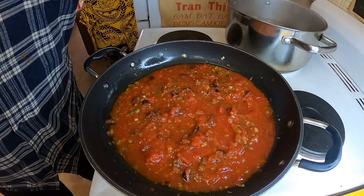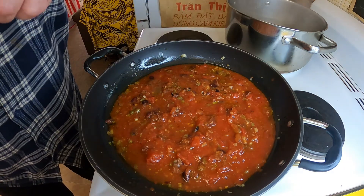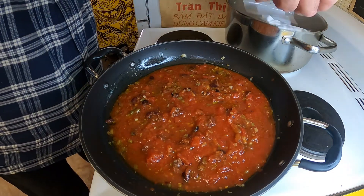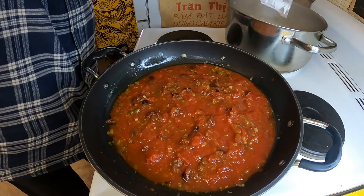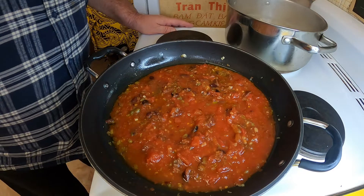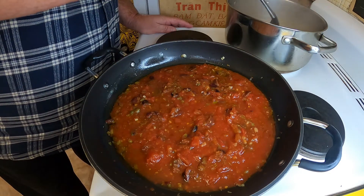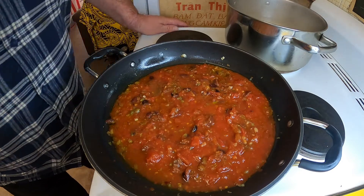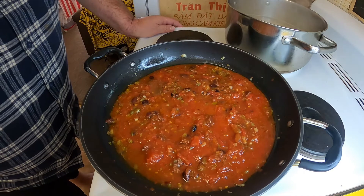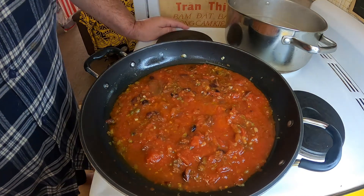My water is boiling rapidly over there - my salted water. I'm going to add my 200 grams of filage dry pasta into there. We're going to cook that until whatever it says on the packet, but take it out about a minute before - even a little bit harder than al dente - because we're going to be finishing it off in our hot sauce.